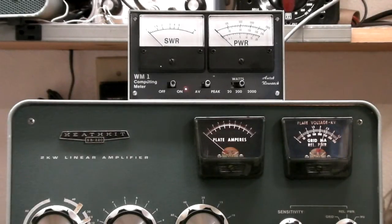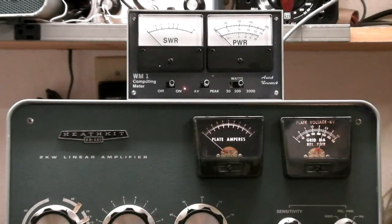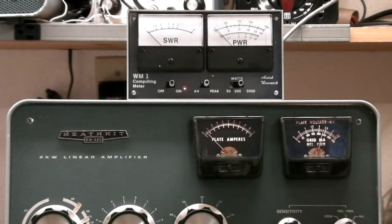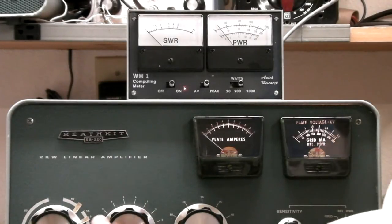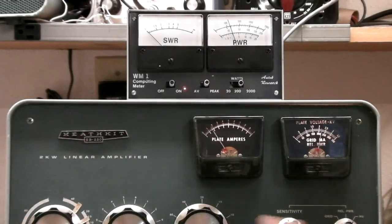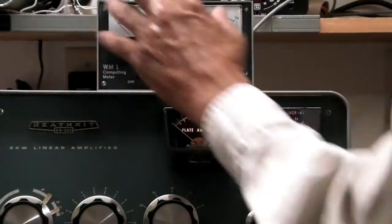Now we're all set to just tune it up a little bit. You can see the plate current moving a little bit. I'll increase the drive a little bit here and make sure I'm close on some of these things. I got a little bit more, so we'll go ahead and dip this real quick and adjust that. Just a little drive. Let me switch that to average.